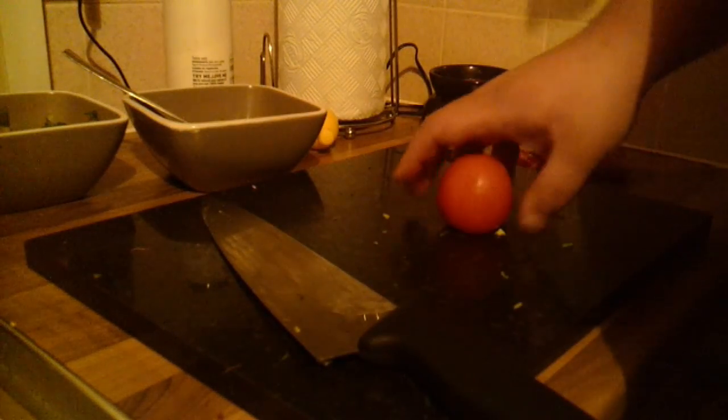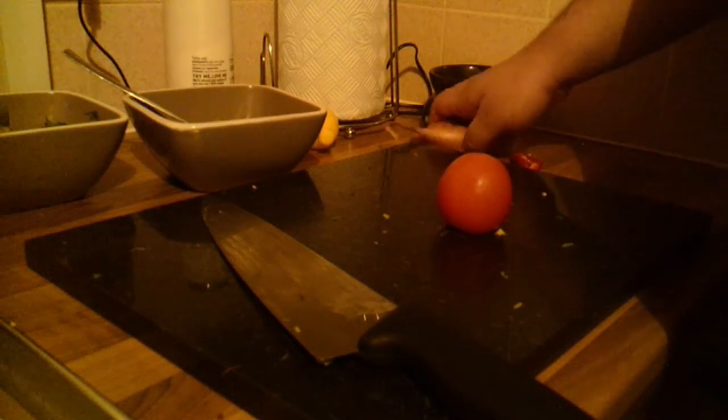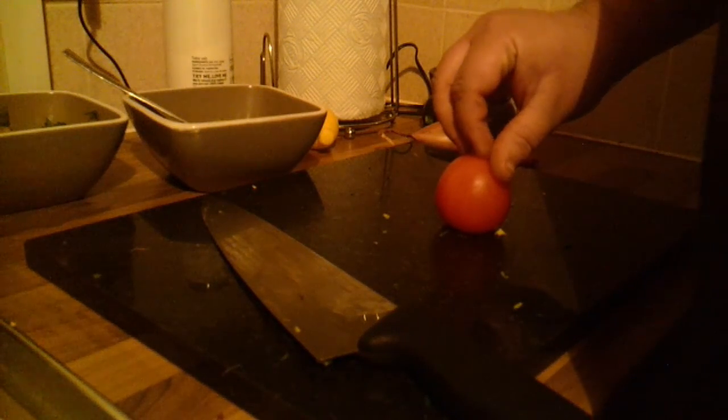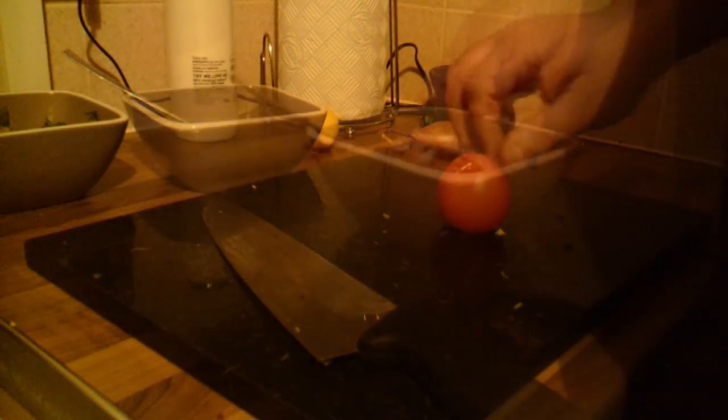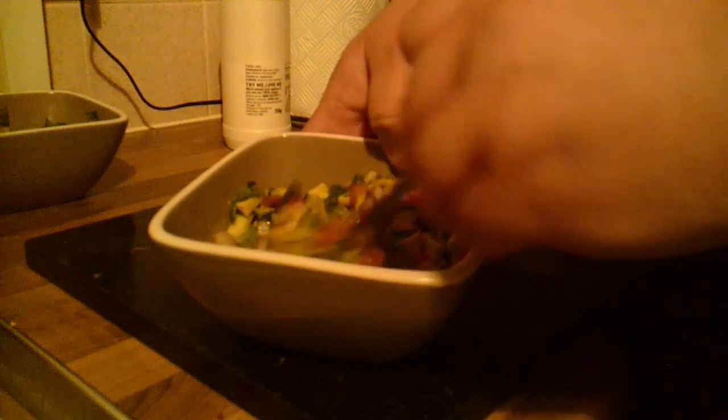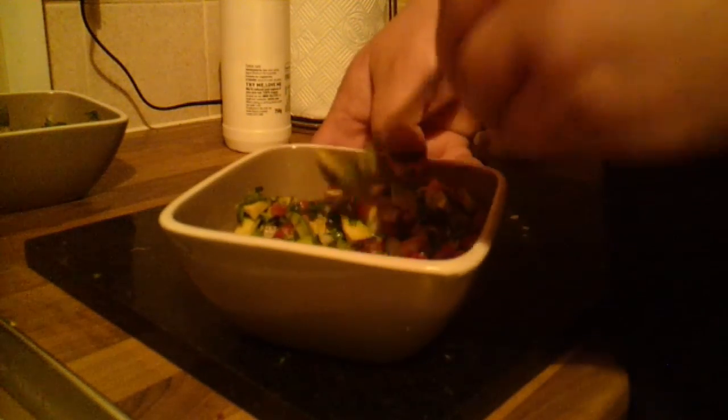Next I'm going to chop up the tomato, chilli, and onion — I won't show you that again since I've already shown you once in this video. That's everything in the bowl. Just going to add some lemon juice and some salt and give it a good mix. That's the end result of homemade guacamole — it's a bit chunky but that's the way I like it.